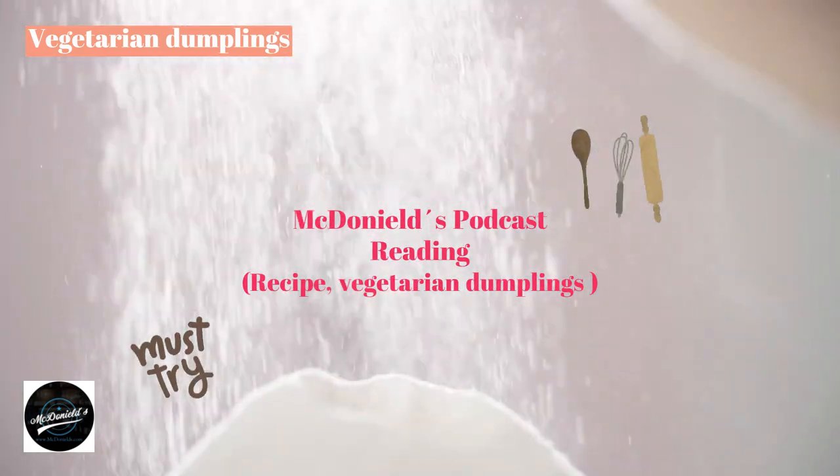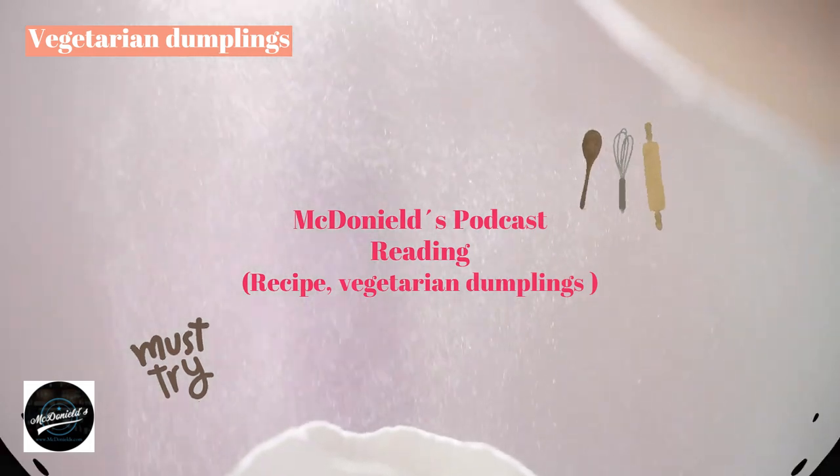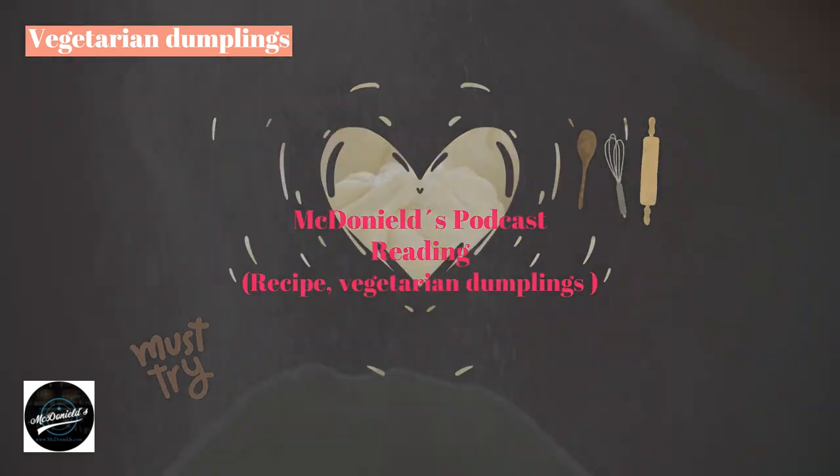Dear everyone on YouTube, today Saturday March 25th, 2023, in northern Europe the sun shows up not before 9 a.m. I have an idea to make vegetarian dumplings. Right now I am reading this recipe from the Thuniel Podcast channel. When I make a cake, my hands and eyes focus on the baking, but I still have my ears to listen to these recipes, so I put the sound into a replay format.